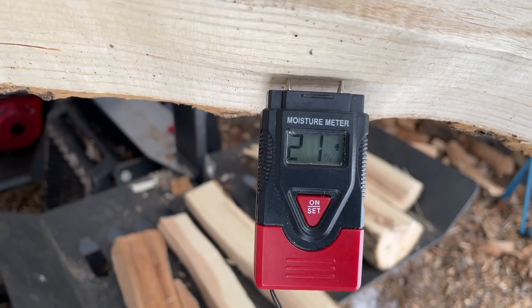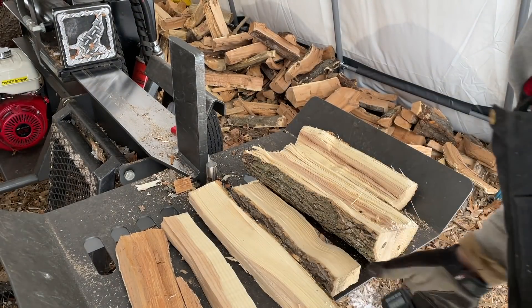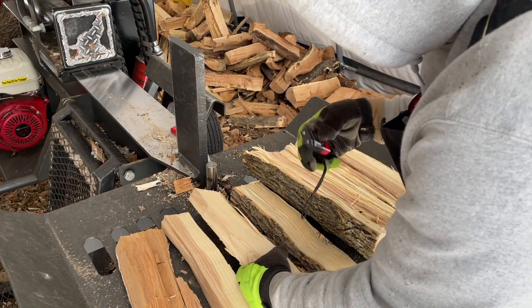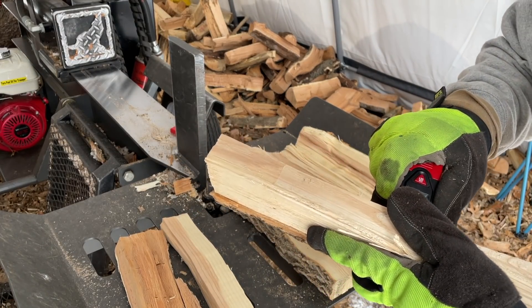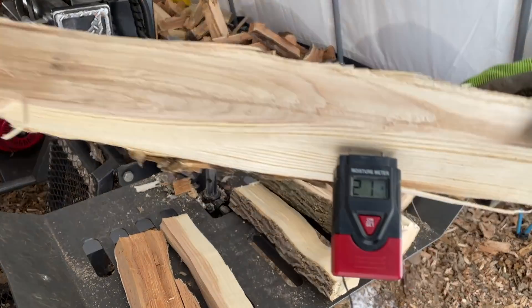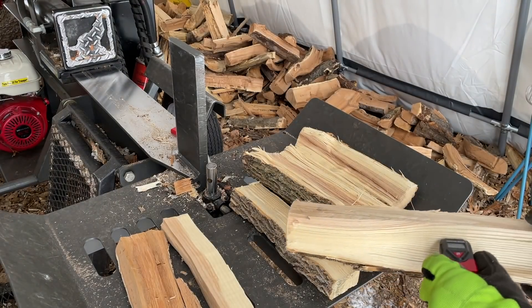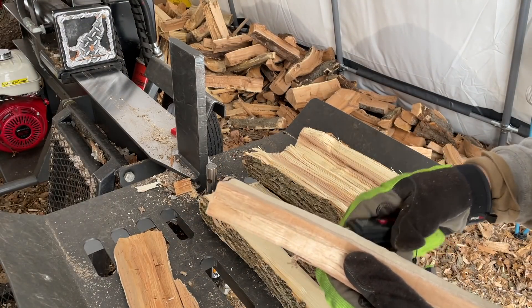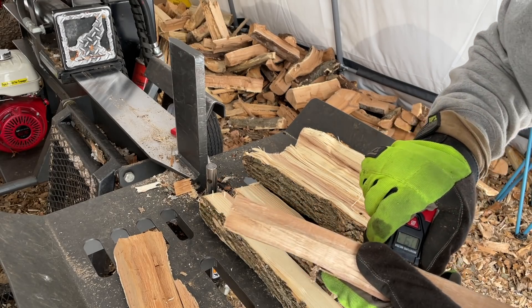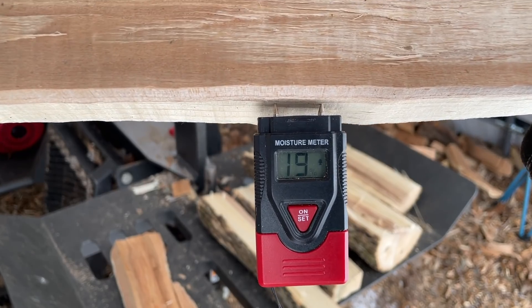One of the bundle pieces — 21%. Another bundle piece — 21%. And the last bundle piece — 19%.